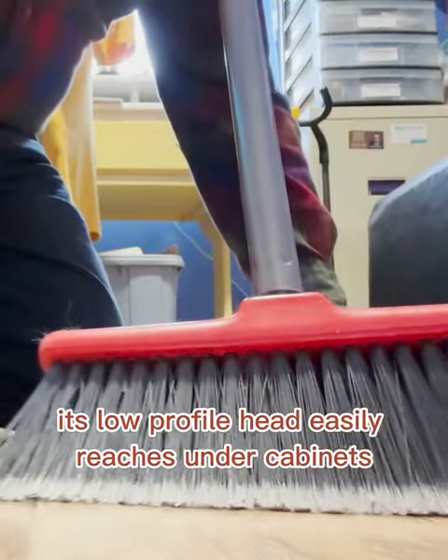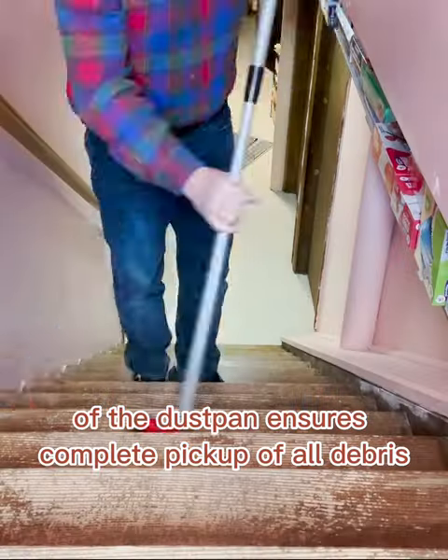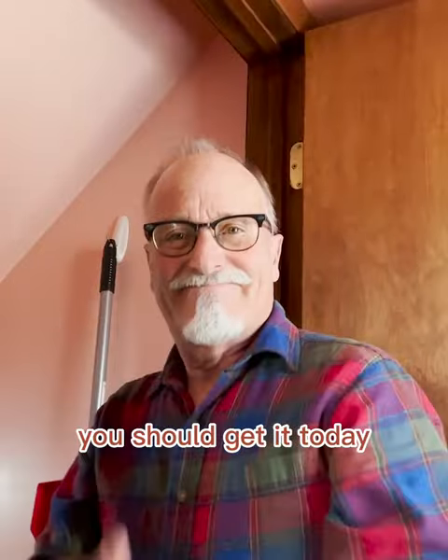Its low-profile head easily reaches under cabinets and baseboards. The beveled edges of the dustpan ensures complete pickup of all debris. And when I'm done, I just hang it up until next time. You should get it today.